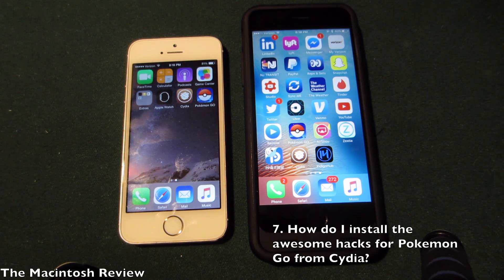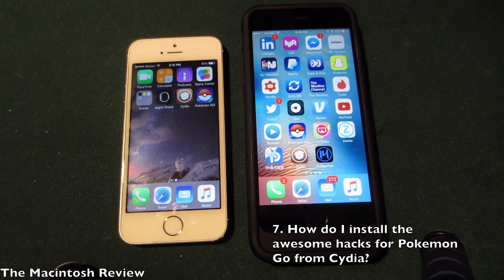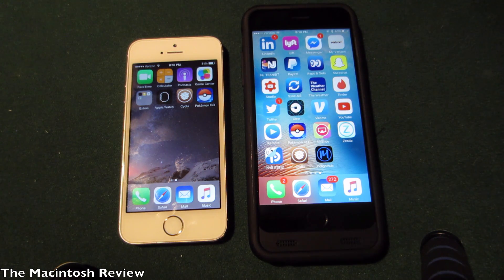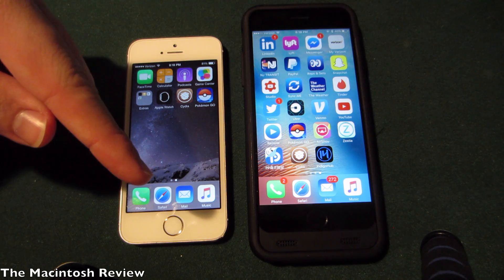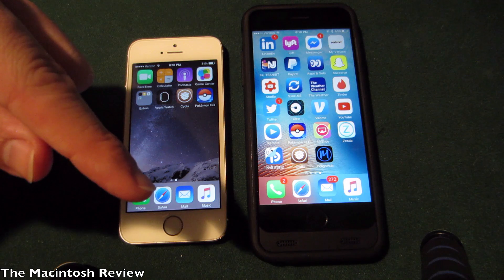Also speaking of Pokemon Go — how do you install those awesome tweaks in Cydia to actually hack Pokemon Go? A video will be posted later in the week on this. I've also got a bunch of guides on how to install hacks in the description on my channel. Any Pokemon Go hack videos will be posted down there, so check the description for all the links if you want to get Pokemon Go hacks, tweaks, and mods.